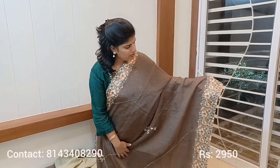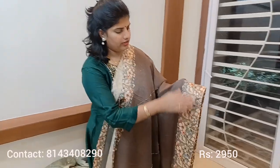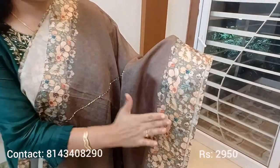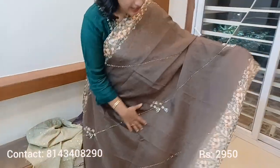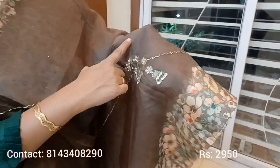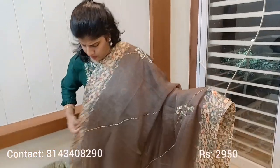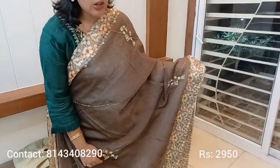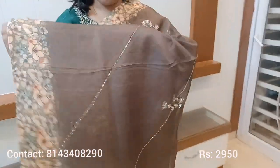This sari is on a premium organza fabric with two-sided satin border. It is a floral print with satin border, and the complete sari is made of handwork. This is a dark olive green sari, and this is the pallu portion.